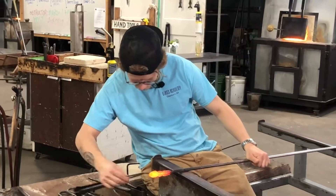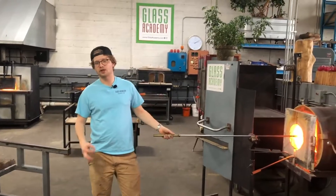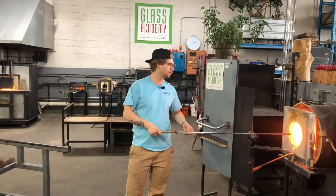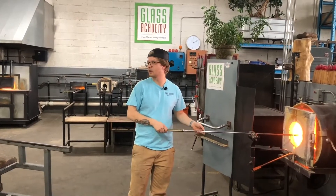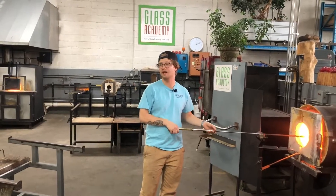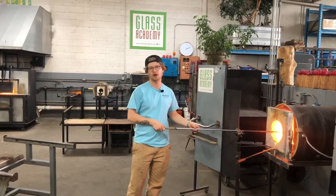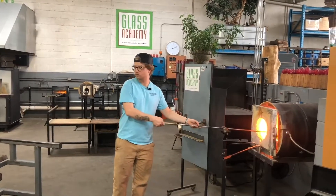Those tweezers are waxy — which means I tried to pull out a little bit there and it didn't work. Mom, would you mind torching the tips of those tweezers? They were waxy — grab the other ones off the bench if you want. She's torching them to melt away any wax or other material that would create vapor between the tool and the glass and cause sticking.